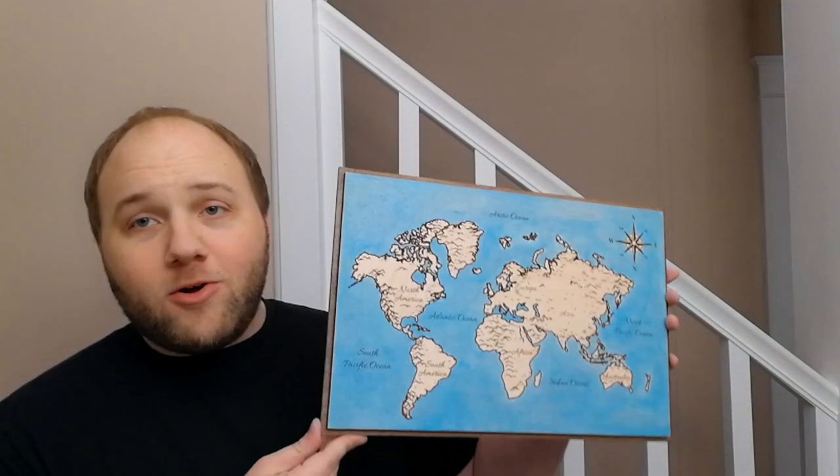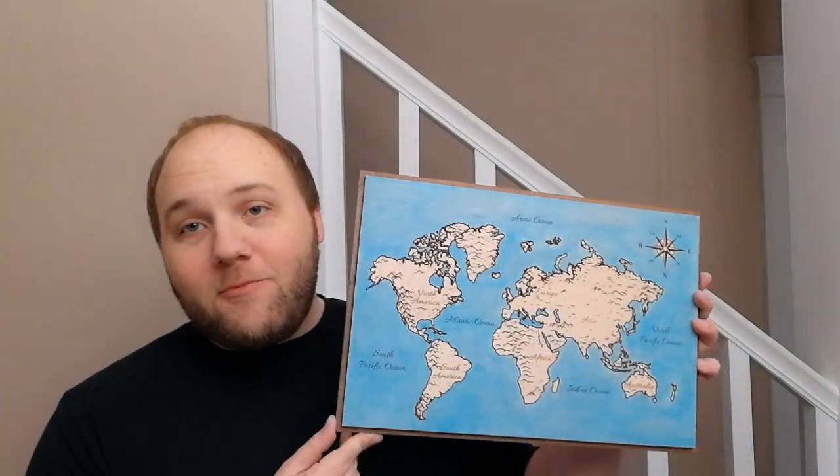All right you guys, so that is the entire project. We've got the entire world map right here, and we've got this nice subtle drop shadow that I was talking about.